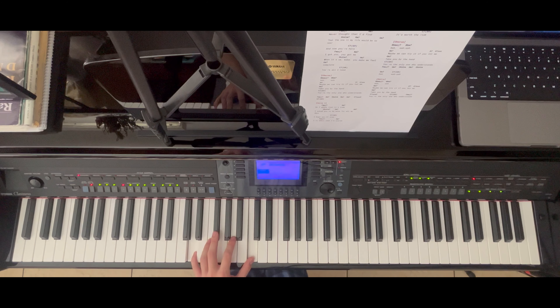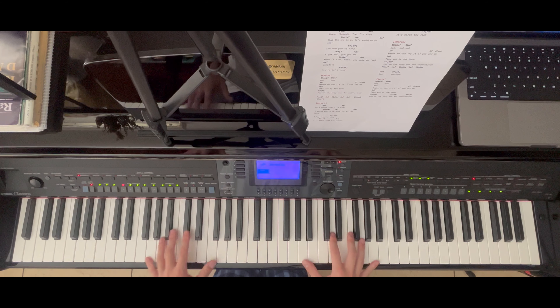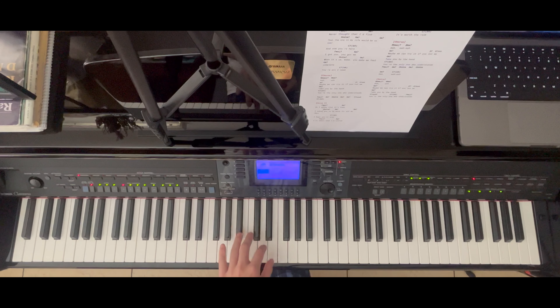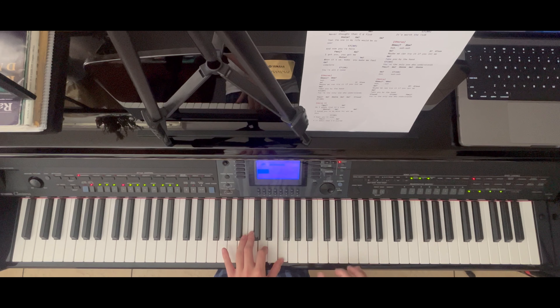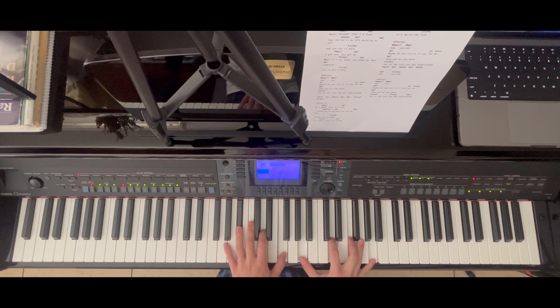The next couple chords are a little tricky but it's the same concept as the first four chords. After D minor, the next chord is a G minor 7. In my left hand I have octave G's, and then the chord B flat, D, F is connected with my right hand which is D, F, A. That little melody mimics what the guitar does in the actual song.